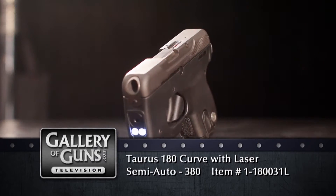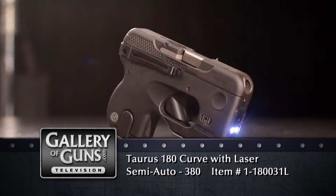Welcome back to Gallery of Guns. We all know that people have curves, so why is it that guns are all about angles? Maybe that's changing. Boy, this is just about the strangest looking pistol I've ever seen. It's called the Taurus Curve, and it really is curved. Well, people are curved — there are relatively few flat places on the human body, and you wouldn't want to carry a pistol on any of them.